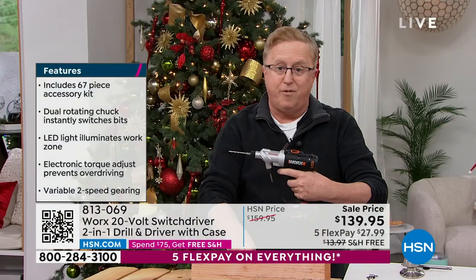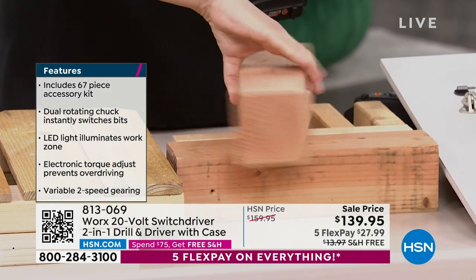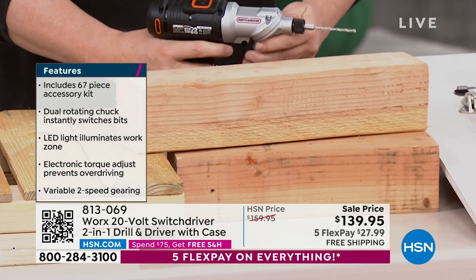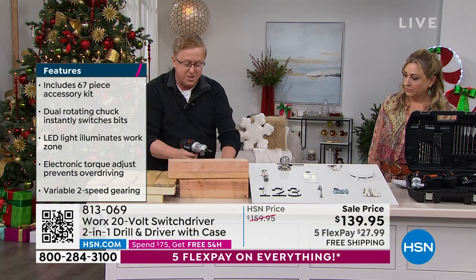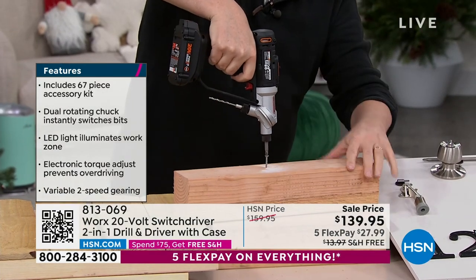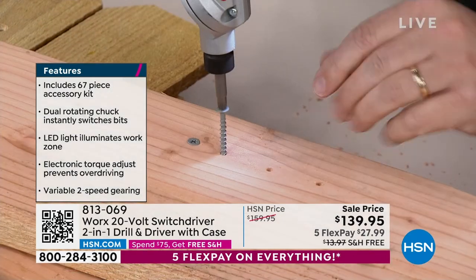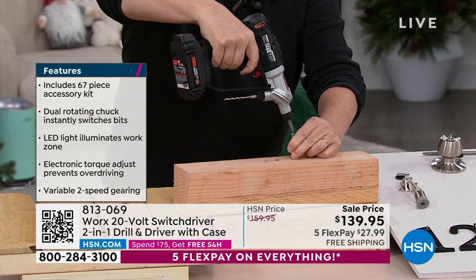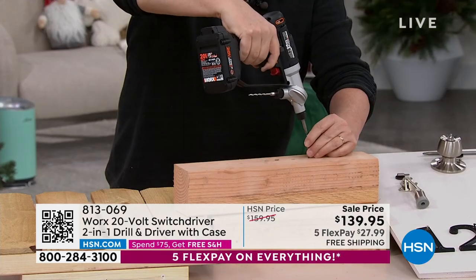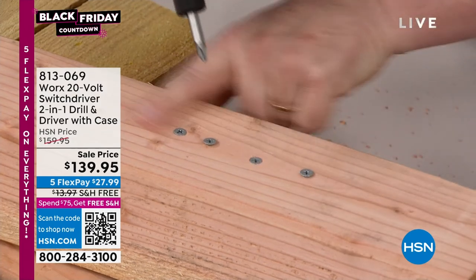I just drilled four holes in this four-by-four piece of wood. Look at the holes I drilled in there. Now I want to drive some screws into those holes. I switch it to low speed and drive those screws right into the holes. If you're working at the top of a ladder, building a deck, building a fence, doing an addition to your house — this is the drill that you want. This is the dream drill. No other drill in the world can do what the Switchdriver can do.